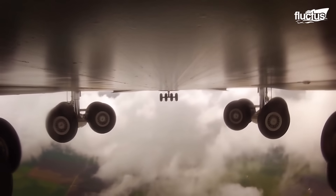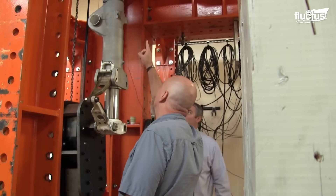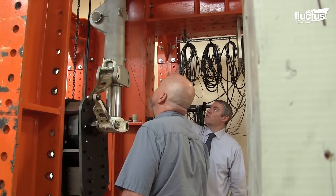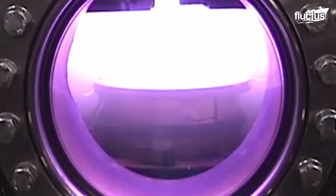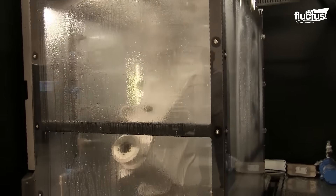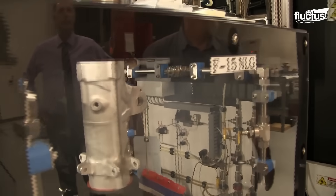In the realm of C-5 landing gear hydraulics repair, magnetron sputtering technology takes center stage. This highly versatile coating technique uses a plasma-based process, where target atoms are ejected or sputtered onto a substrate.